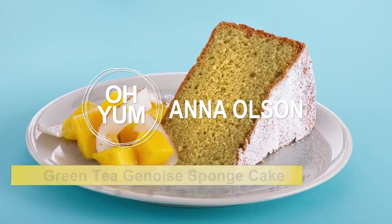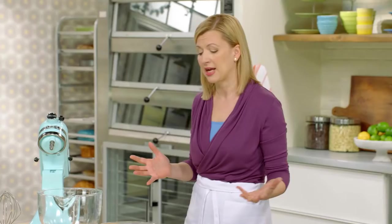We have to start with the basics: Genoise sponge. A Genoise is the classic sponge cake, and it's a good way to get a handle on what a sponge cake is.